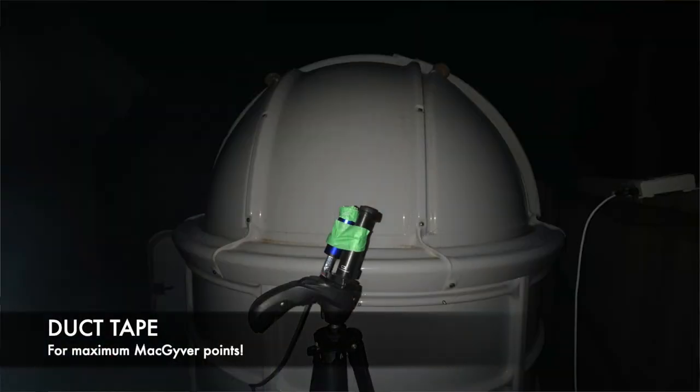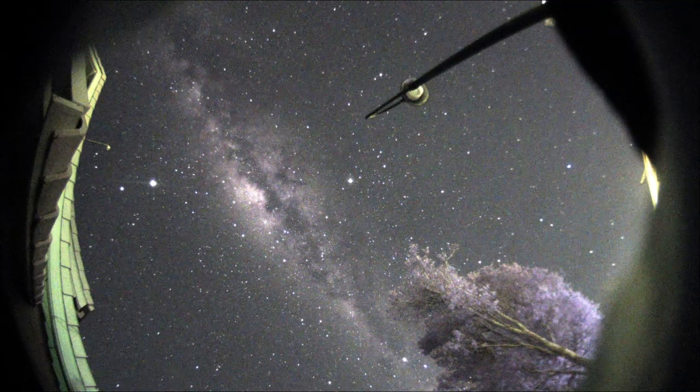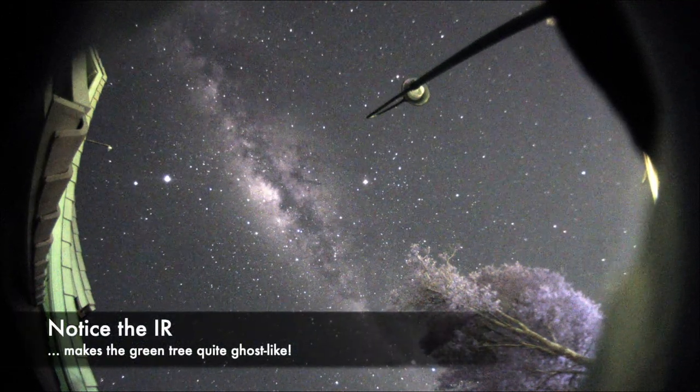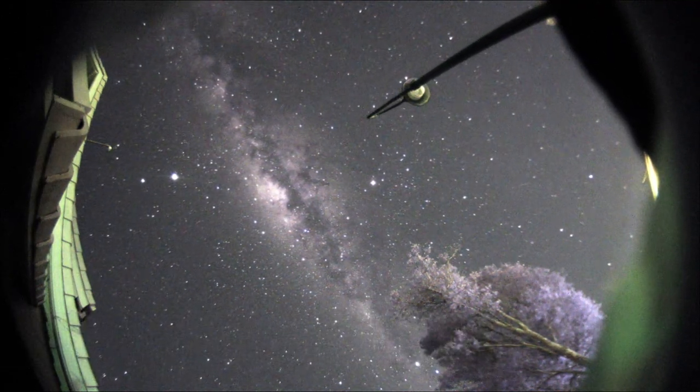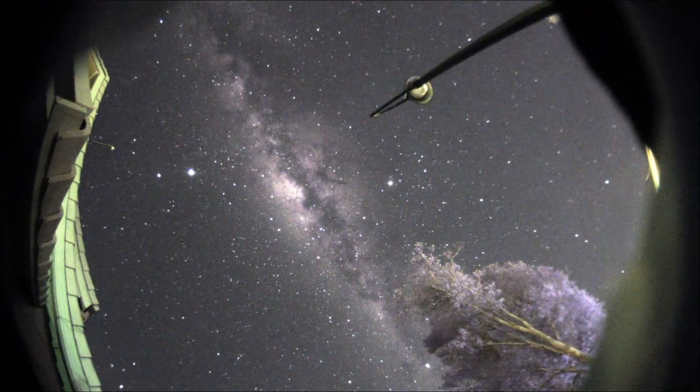So I tried something different with this camera. I just shoehorned a wide-angle 150-degree all-sky lens onto it to see how it would perform as an all-sky camera. And when I looked at the test footage, I was not let down. This is quite a stunning color view, and it would be great to use this to track meteorites as they shoot through the sky or just to check sky conditions.